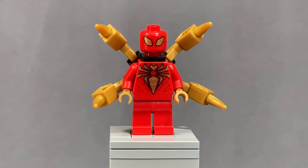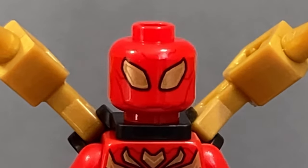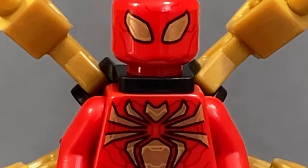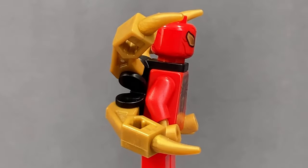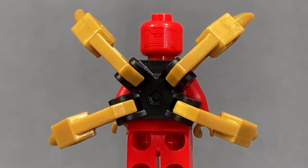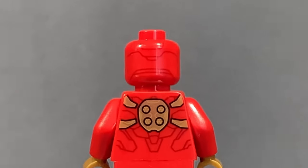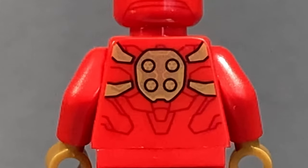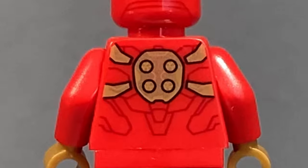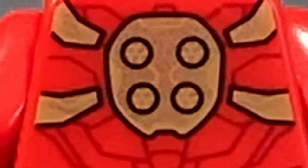Next up is the Iron Spider — another Spidey suit. You can see great gold and red face printing, a really cool logo on the torso, and some more ripped abs. His tentacles look really good in that gold coloring, using the Tartari piece on the back. The back-of-head printing is very light, but I like that LEGO went the extra mile. He actually has back printing too, which would normally be covered by the tentacles, showing where the tentacles emerge and some different details.